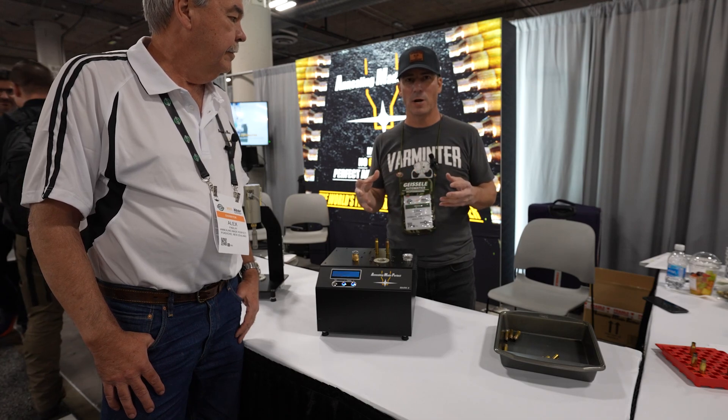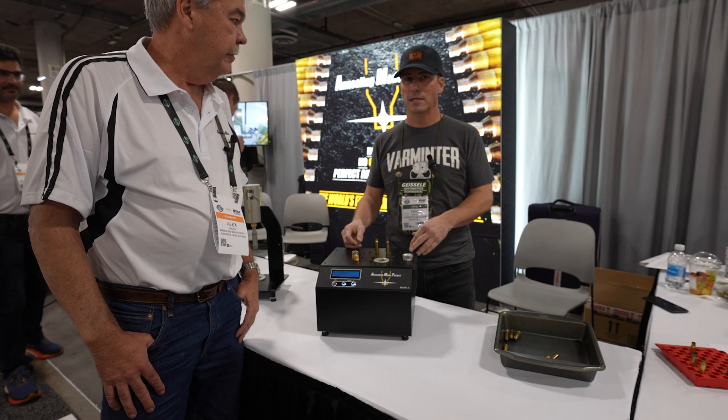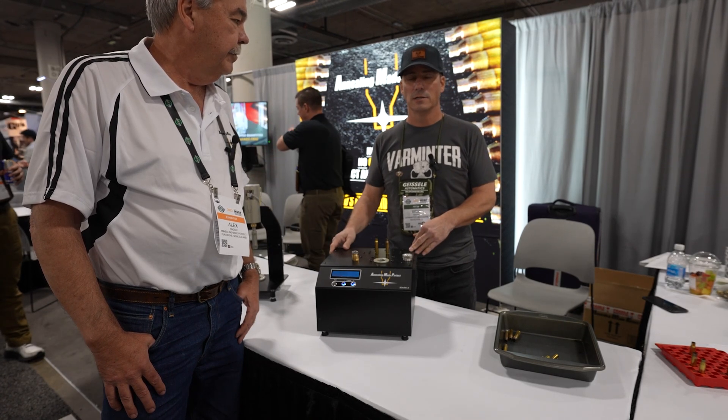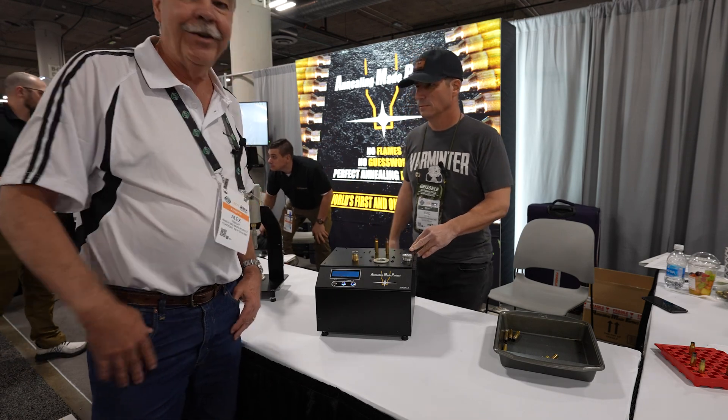You want to extend the life of your brass as much as possible, plus it just gives better consistency and everything like that. He's going to go through the machine, talk about it, and then we're going to hop over and check out another machine as well. So it's all yours. Thank you.